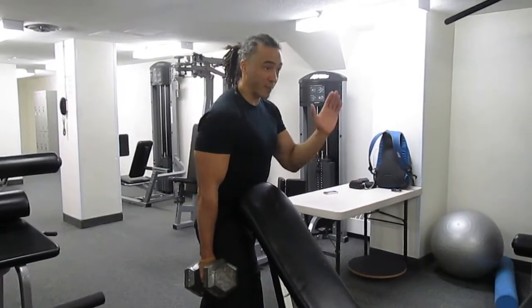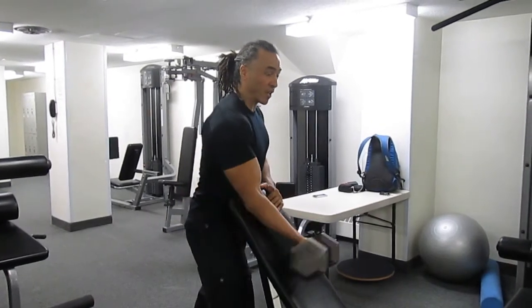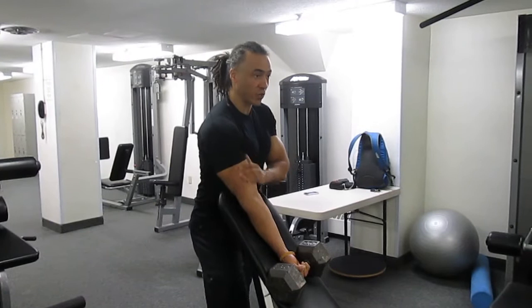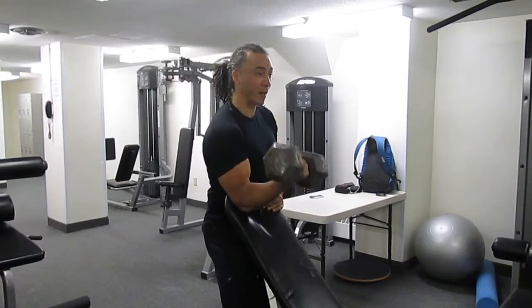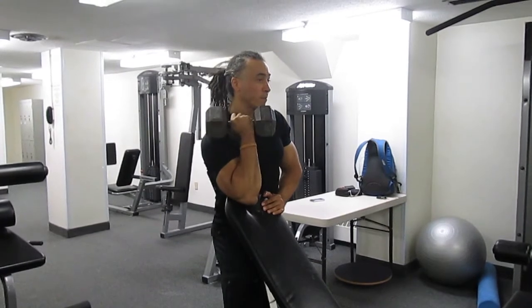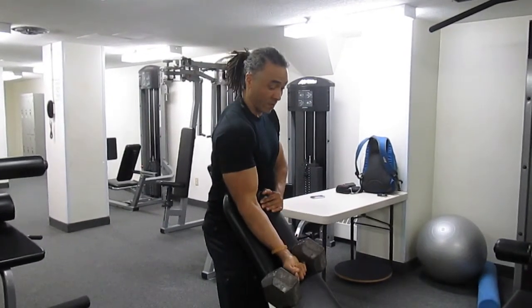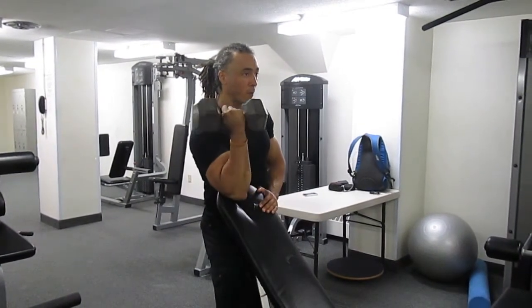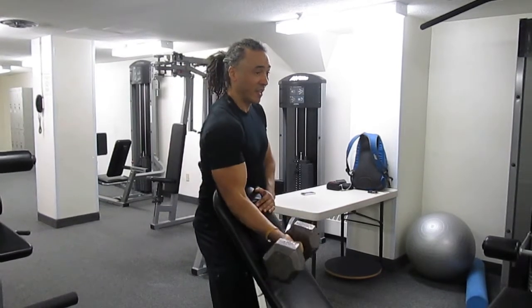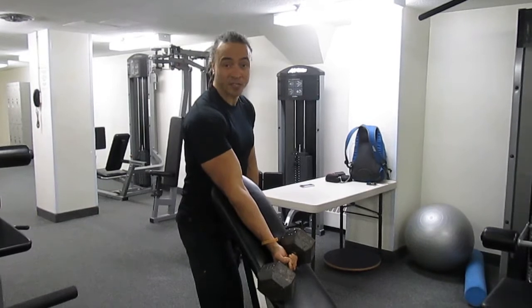Rest your lower ribs against a bench on an incline, bring your arm over, nice and flat on the bench so it's perfectly straight. Breathe out from that flat position, all the way up to your shoulder, breathe in, slowly down so the dumbbell touches the bench. One more time, curl up to your shoulder, slowly down. Once you've done one arm, switch arms and do the same on the other side.